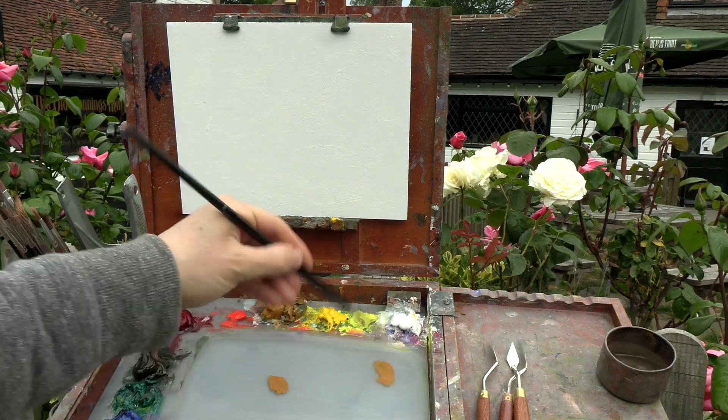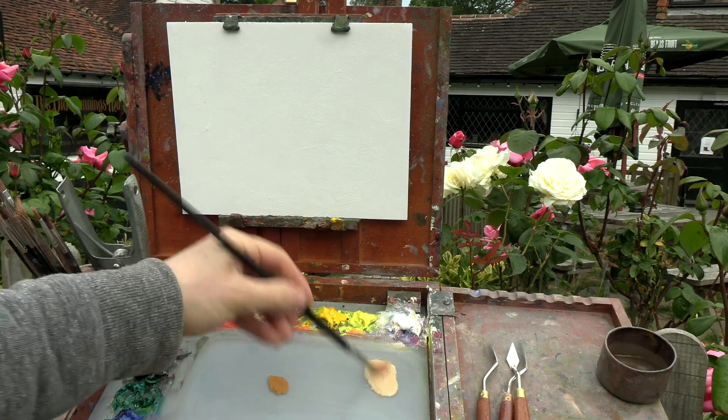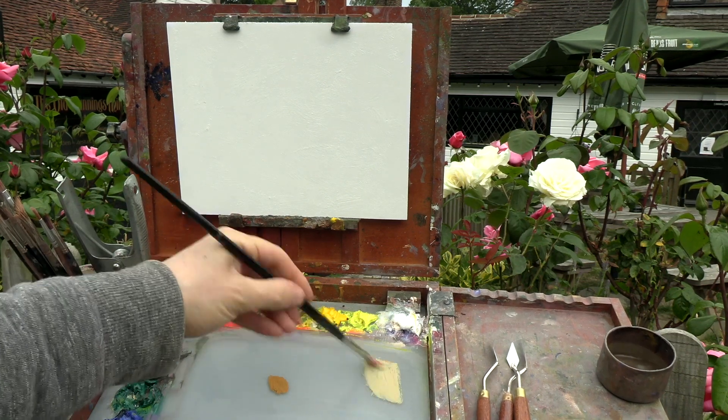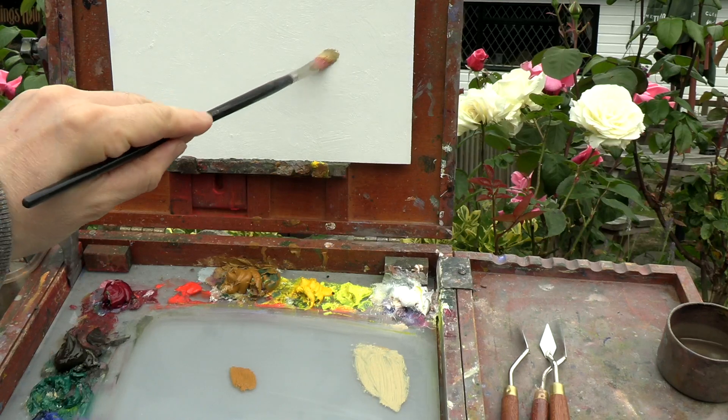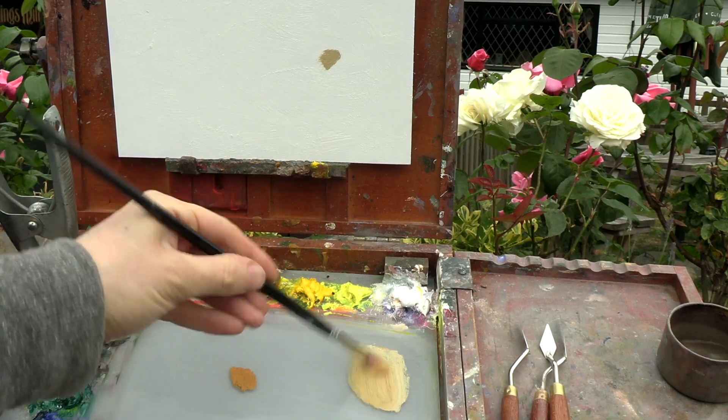Rather than dead in a vase, my favourite way to paint roses is outdoors, but I'll need to work fast before the light changes. So keep watching as I try to achieve a realistic result as quickly as possible.